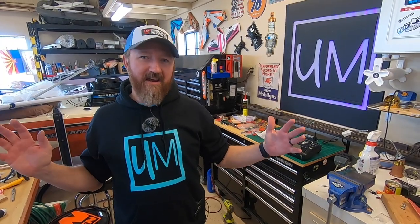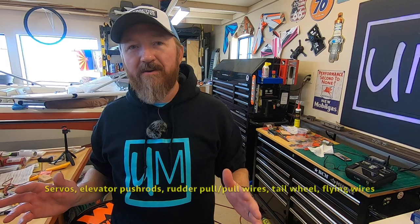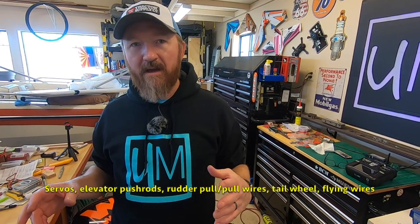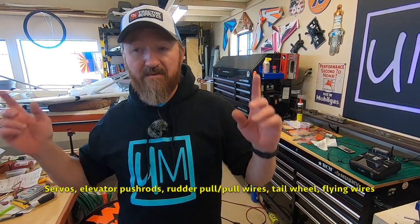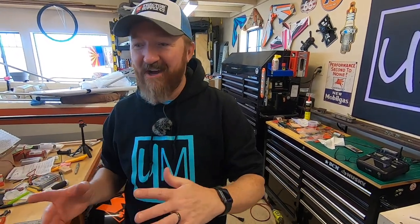Part 4 X-Cub today! Continuing on the X-Cub, we are going to be doing radio equipment and basically the push rods and the pull-pull setup for the rudder. So let's go show you kind of what we've got going on today.